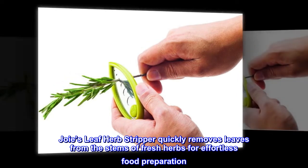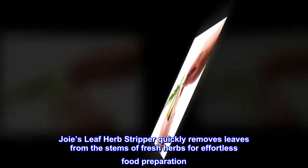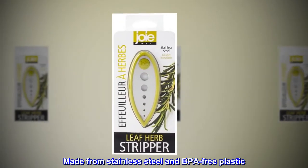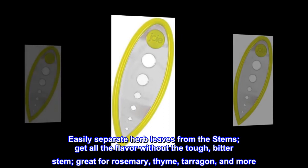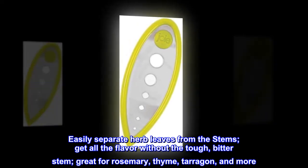Joie's Leaf Herb Stripper quickly removes leaves from the stems of fresh herbs for effortless food preparation. Made from stainless steel and BPA-free plastic. Easily separate herb leaves from the stems and get all the flavor without the tough, bitter stem. Great for rosemary, thyme, tarragon, and more.